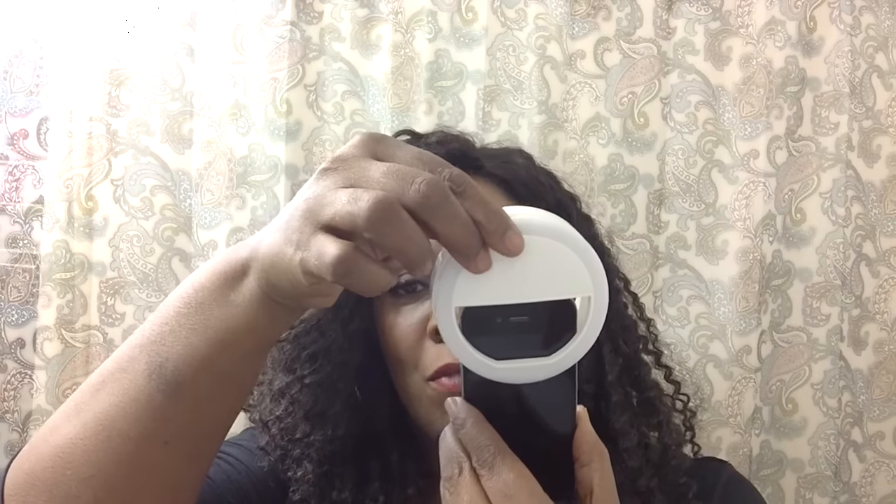The ring light clips right on just like that. If you're taking selfies, you want to use it in this position. If you're making video with your phone, you want to clip it on like that — it works like that.